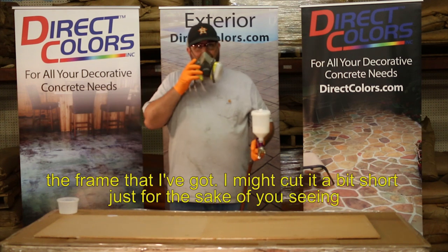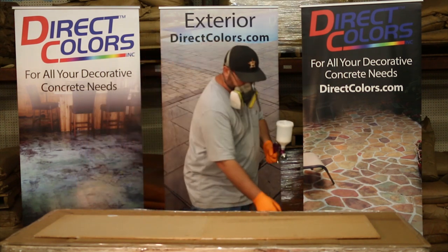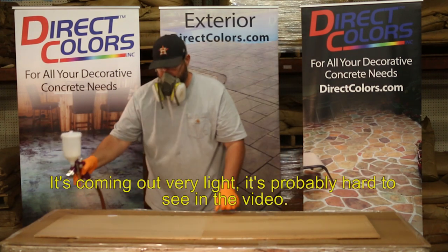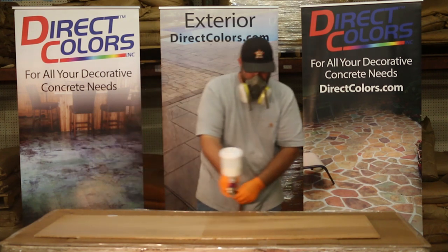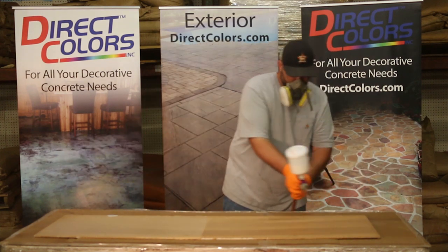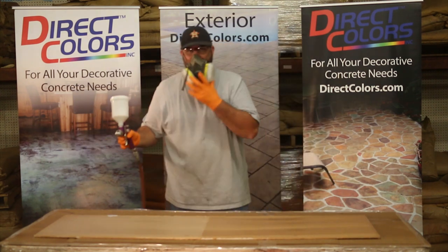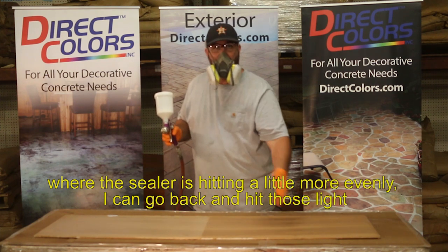I'm going to try to do that as best I can within the frame. I might cut it a little short just for the sake of you seeing what we're doing here. It's coming out very light — it's probably hard to see in the video. As I'm doing this, you can see a light and a dark spot. The dark spot is where the sealer is hitting more evenly. I can go back and hit those light spots and blend it up — no problem.